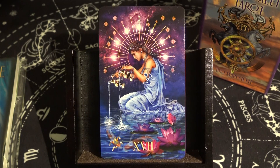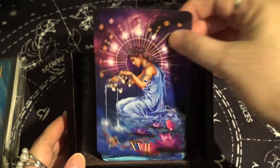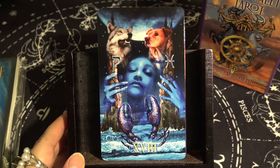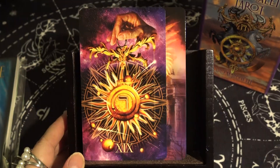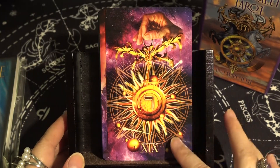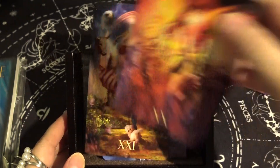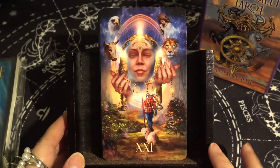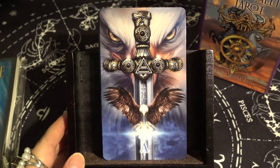The Star — I really like this one, beautiful. Then the Moon, the Sun, Judgment, and the World. That completes the Major Arcana. Now we'll move to the Minor Arcana, starting with the suit of Swords.